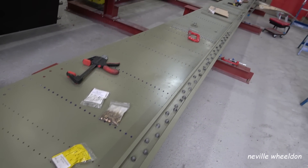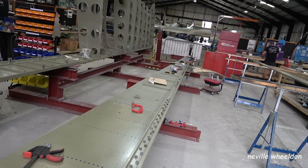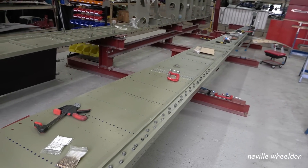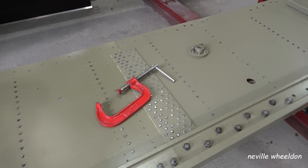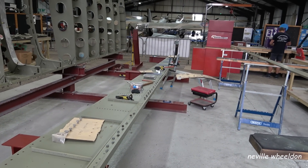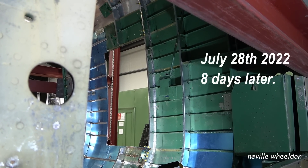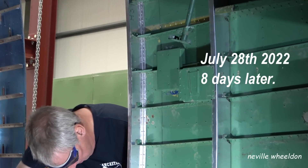This is the front, or forward, leading edge of the French wing. On this shot you can see the main door former, with another former fitted inside of it.